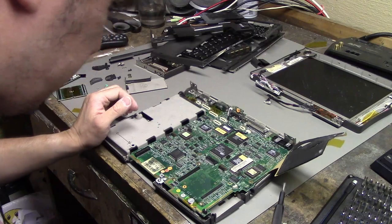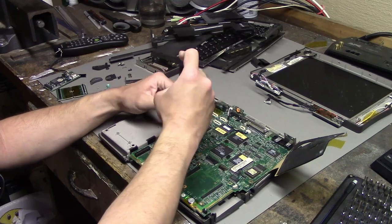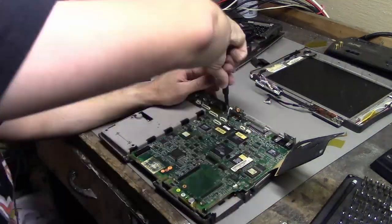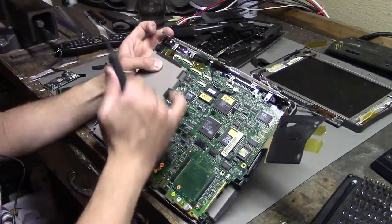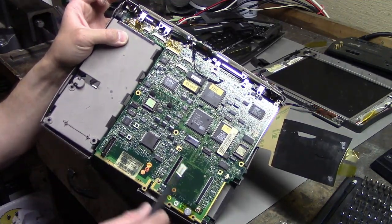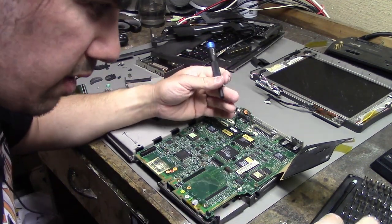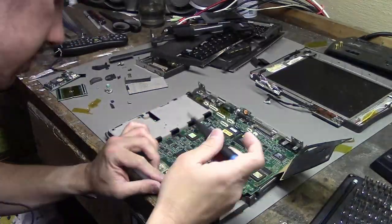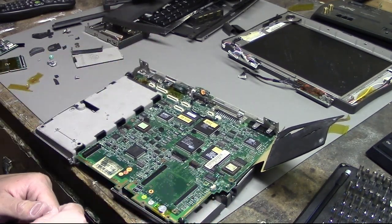There are some more screws here, here, and over here holding it on, so I guess I've got to get all of them out. I need a smaller bit for these ones. Just a few more screws before I can get the motherboard out.